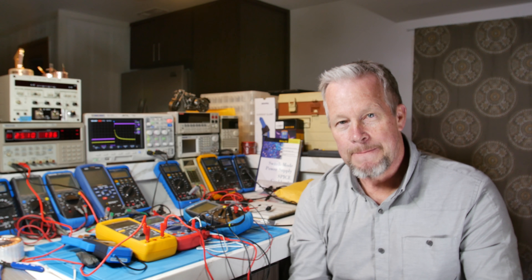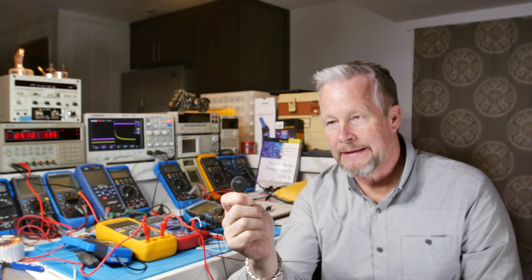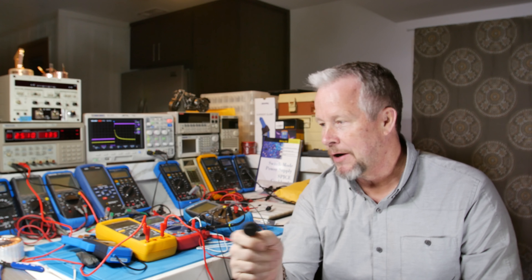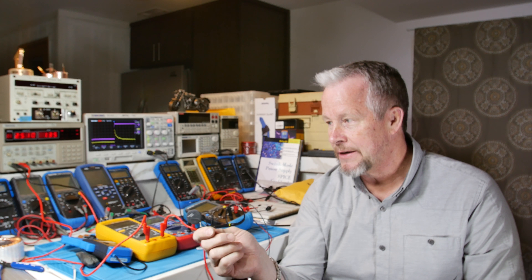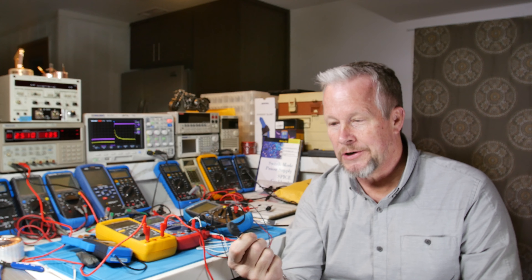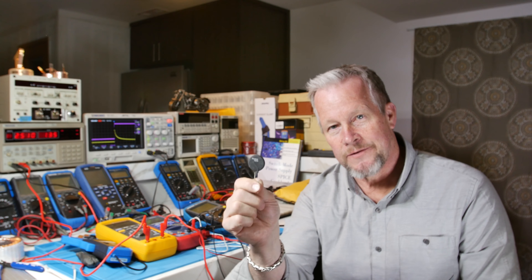These guys will limit that current to a predictable value, and that will reduce the stress to all your components — your transformer, your fuse, especially your fuse, your diodes — all those things. They don't have to get hit by that big inrush current, and it's nice to have things under control. So these are fairly inexpensive.